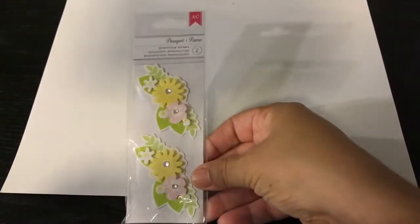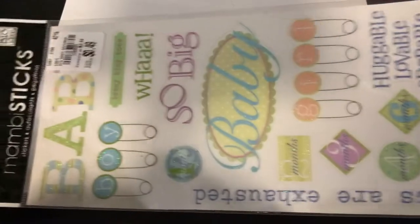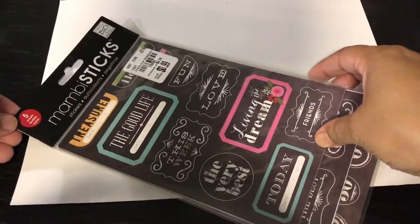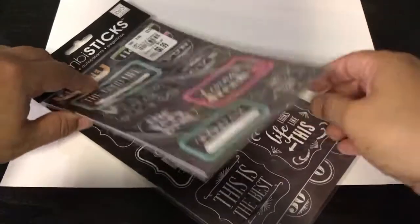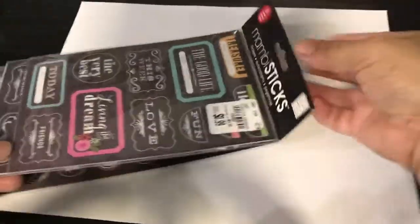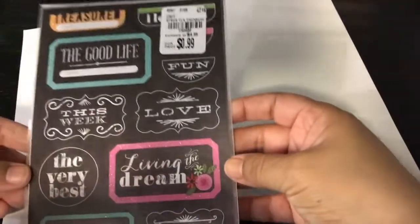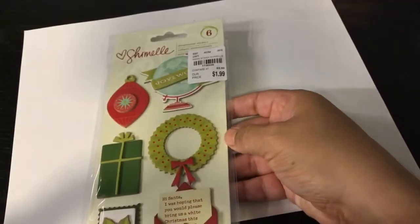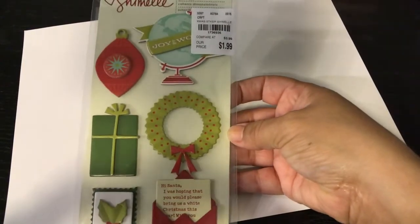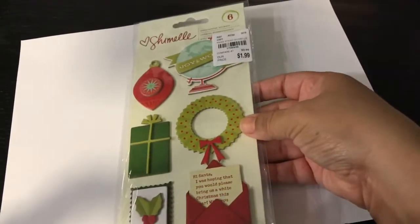I got a bunch of stickers. This little American Crafts bouquet pack — two little ones — was 49 cents. I got this huge baby pack by We Are Memory Keepers for 49 cents. I got a five-sheet pack by Me and My Big Ideas with some glitter on some pages, which was really cool. I also found a Christmas one by Chamel for $1.99 — a little pricey, but it was so pretty I had to get it. I think it'll be great for pocket letters or cards.